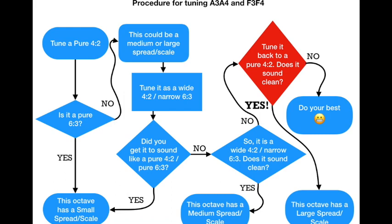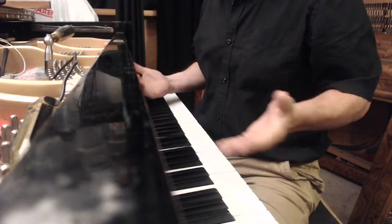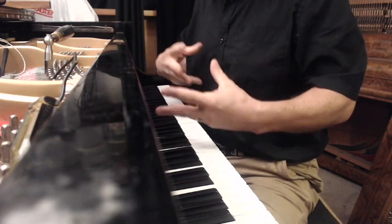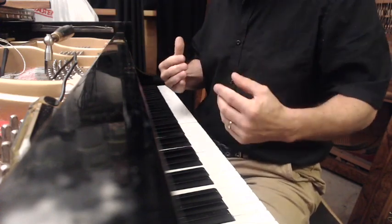We call this a large scale octave — a large scale inharmonicity for the piano. This has nothing to do with the size of the piano itself. It has to do with the relative sizes of these partials, of the octaves at these different partials. So that's a large scale.